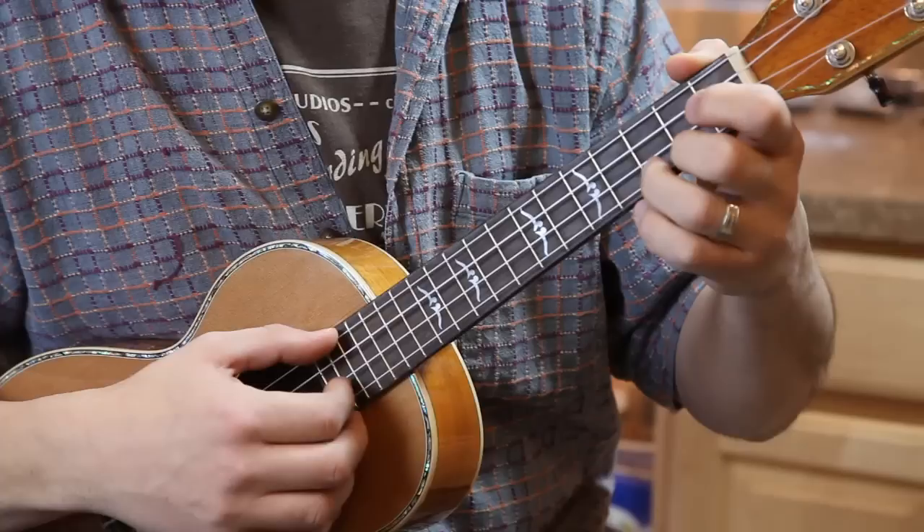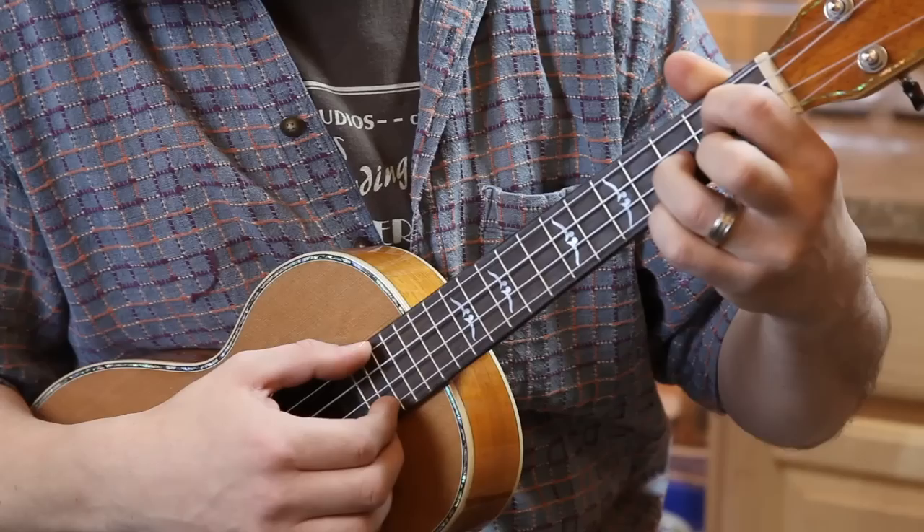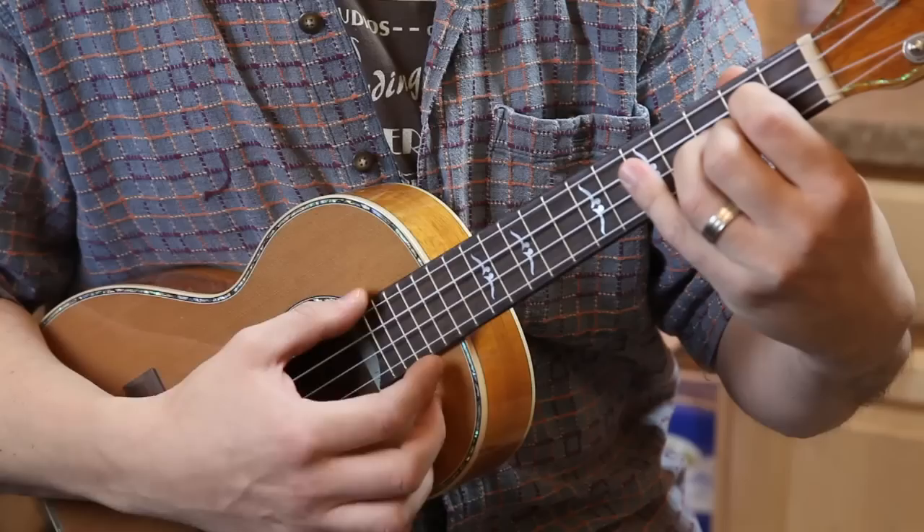For a G chord, your third finger will jump up to the second string, add your index on the third string at the second fret, and here's the middle finger on the first string. Keep your hand relaxed, nice and easy.